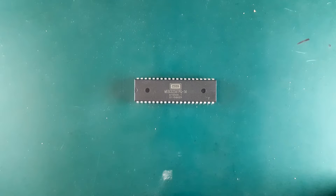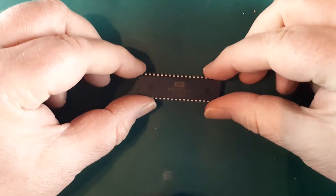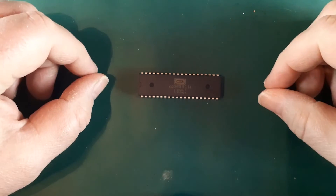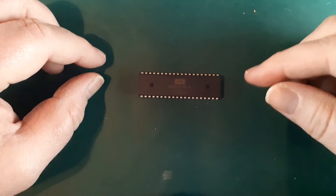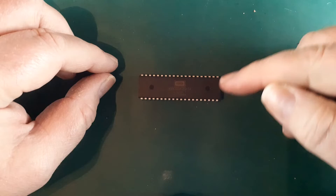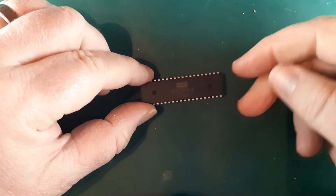Here is the venerable 6502 processor. In this series of videos we're going to build a full computer system based around this 8-bit brain. Today we're going to look at the various pins and how we need to connect them to create a basic system.